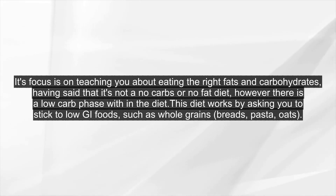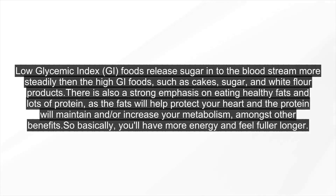This diet works by asking you to stick to low-GI foods, such as whole grains, breads, pasta, and oats. Low glycemic index, or GI, foods release sugar into the bloodstream more steadily than high-GI foods, such as cakes, sugar, and white flour products.